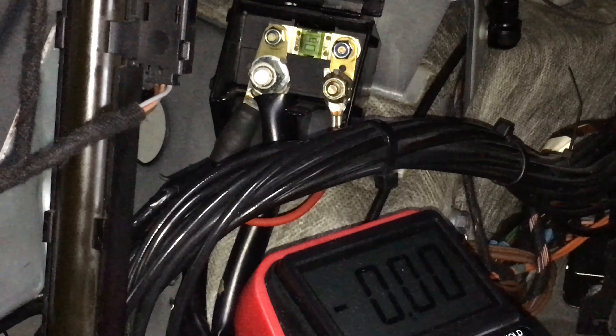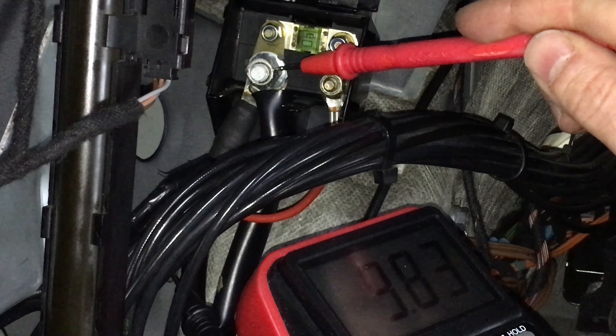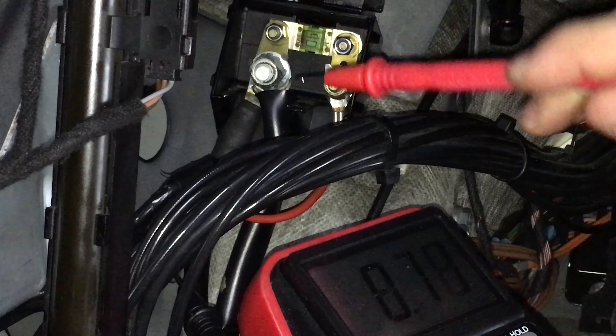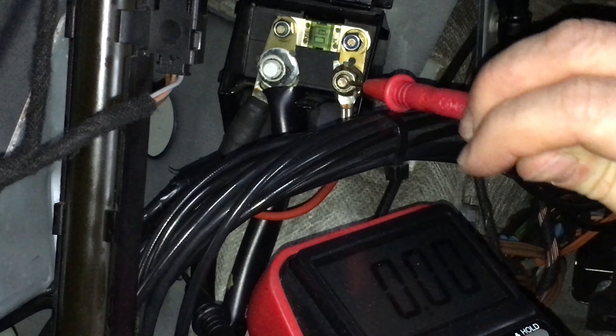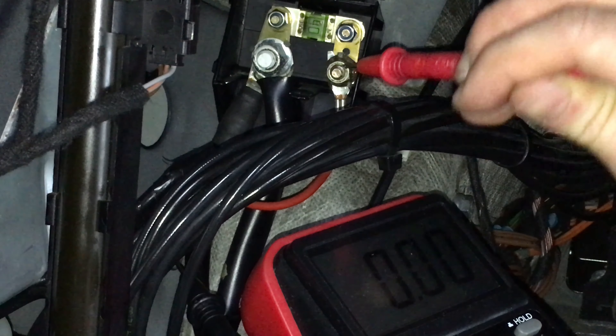We put one pin of the voltmeter to a ground lug nearby and the other one on the power supply — here we see 12.9 volts. But if we put the other pin of the voltmeter on the other end of the fuse, there's no voltage, and thus we have proof that the fuse is blown.